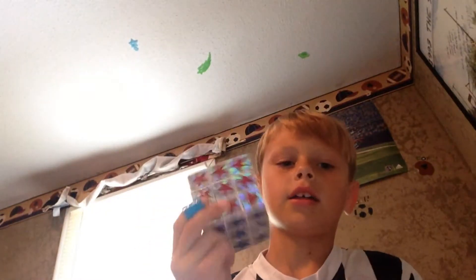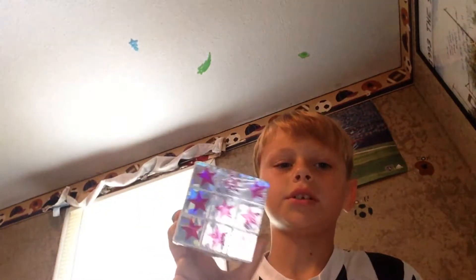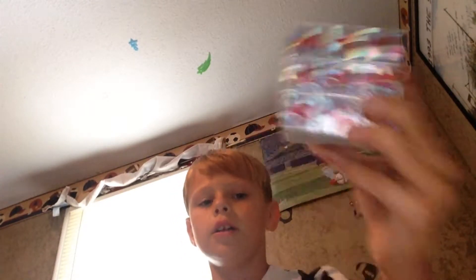I got a very cheap Rubik's Cube at Dollar Tree, and I will be doing a comparison tomorrow because I ordered another cube on Amazon. It is a 2x2, but this is a 3x3, as you can see. It is a very cheap cube, as it was from Dollar Tree.